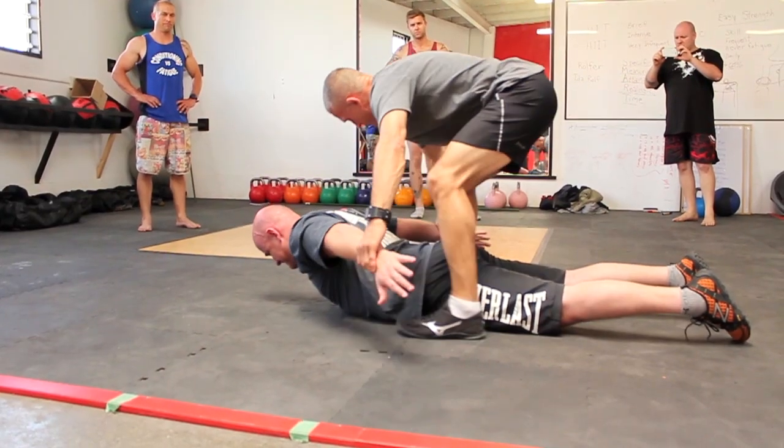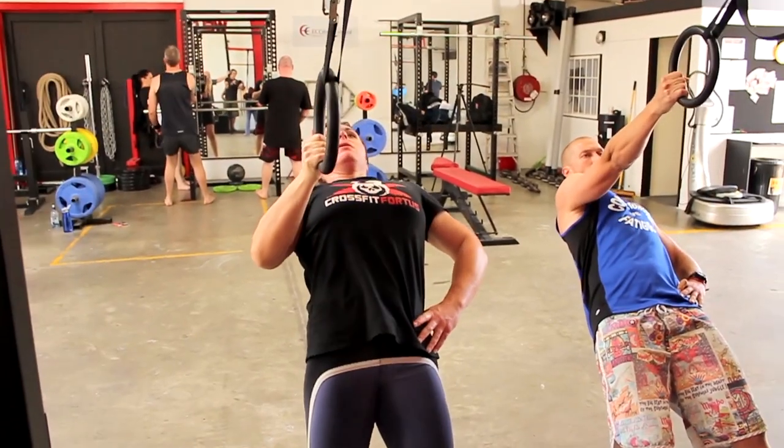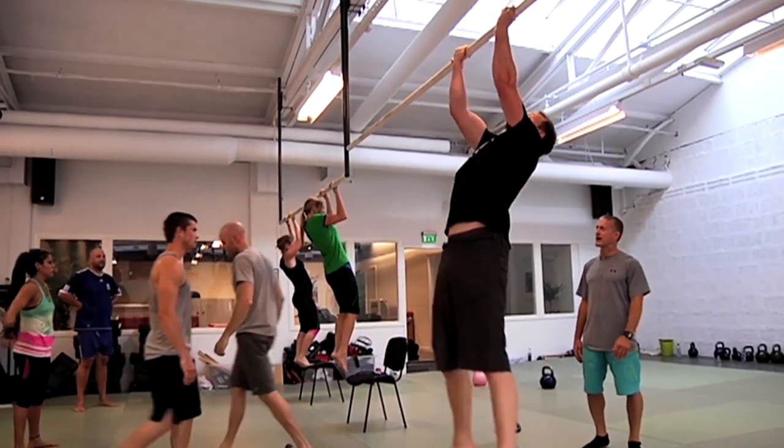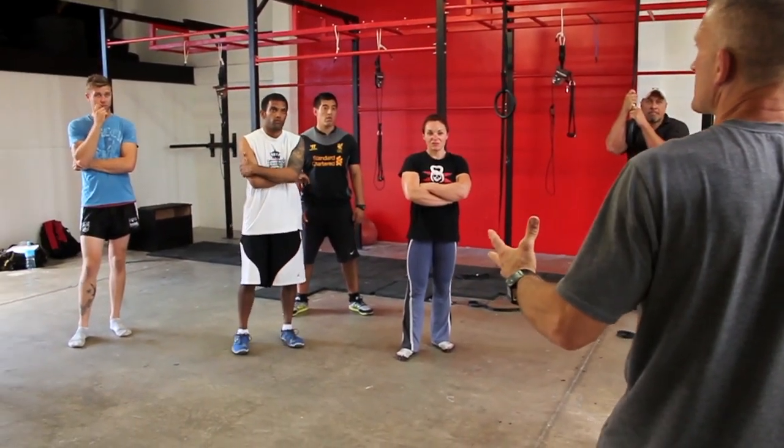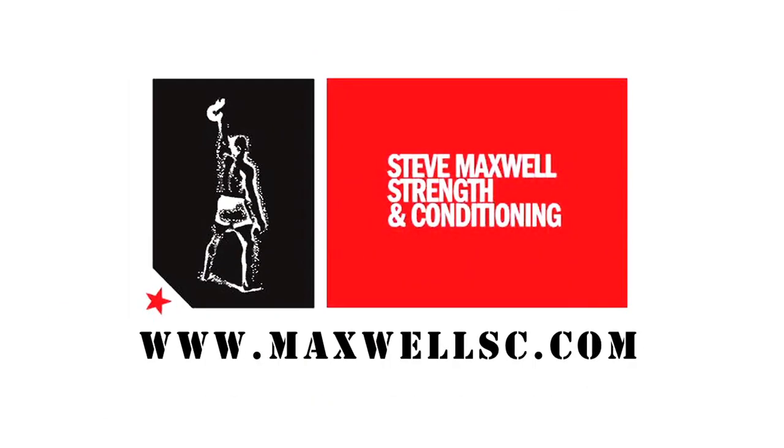Anyone interested in martial arts, or anyone interested in being all they can be, needs to get to this seminar. This is my absolute favorite seminar to teach, and I really hope you come and join me. You will benefit a lot.